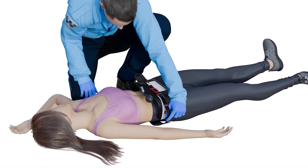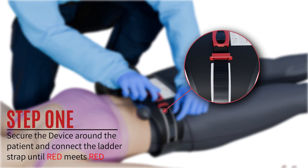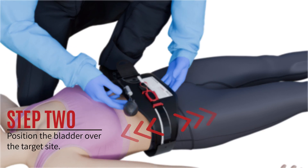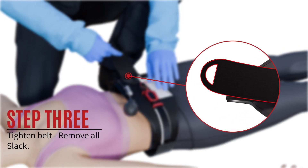Step 1: Place the AAJTS around the patient and insert the ladder strap until red meets red. Step 2: Position the bladder on the abdomen over the umbilicus. Step 3: Remove all slack from the belt and tighten.